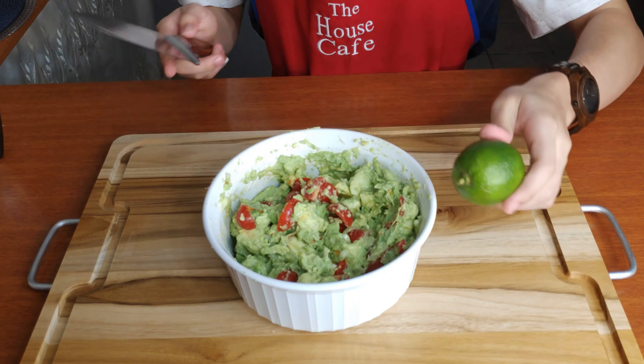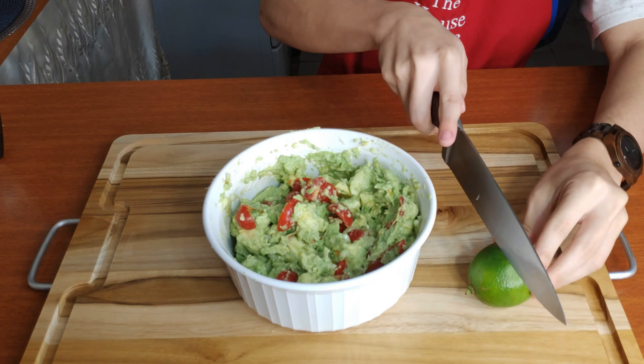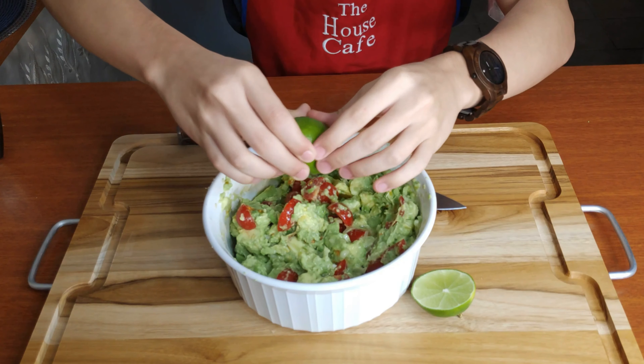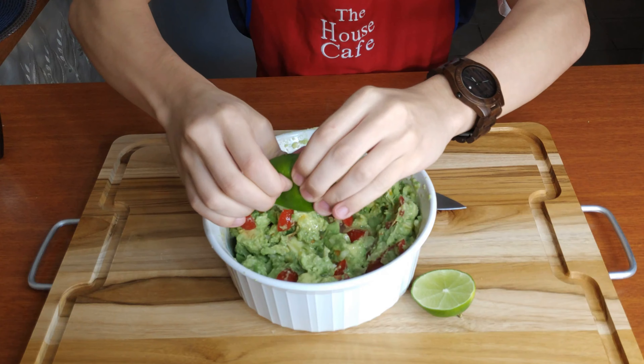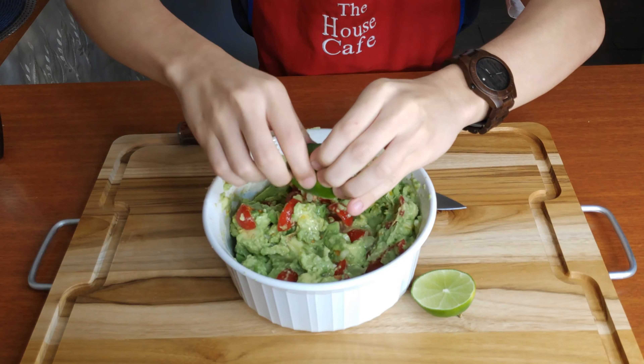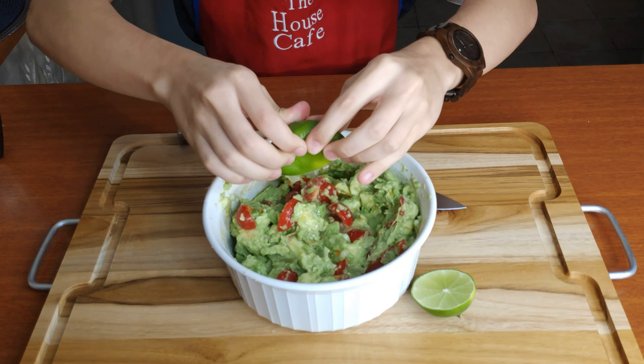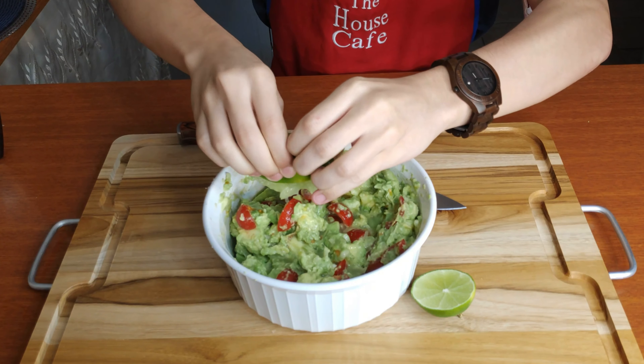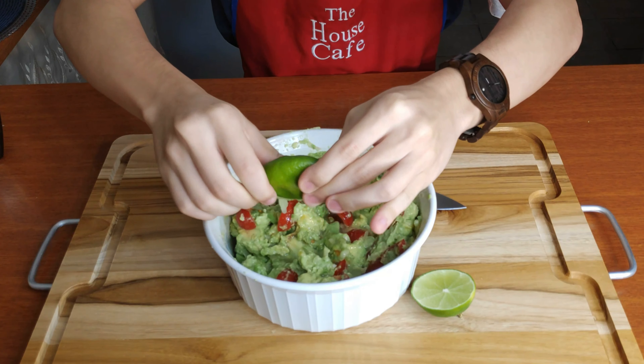Now you gotta cut your beautiful lemon. This is actually really important for your guacamole — it gives it a little kick. Pour it on top here, you want to put your whole lemon, squish that nice in there. I like to put my lemon before the olive oil because it lets the lemon stick stronger to your avocado.